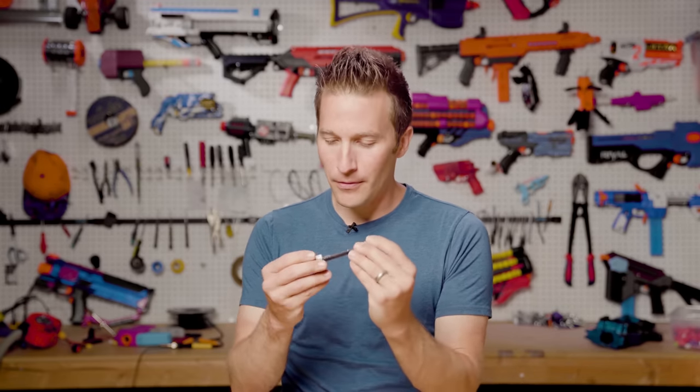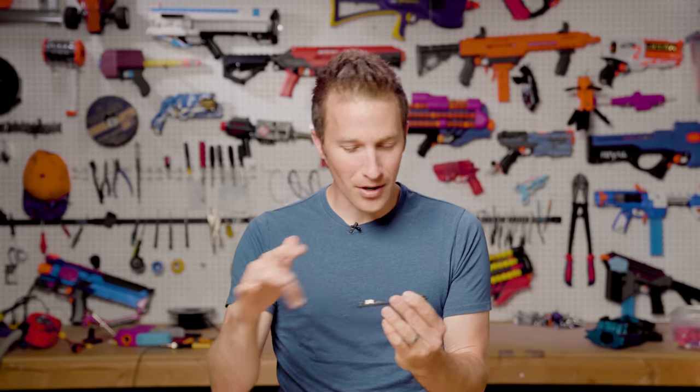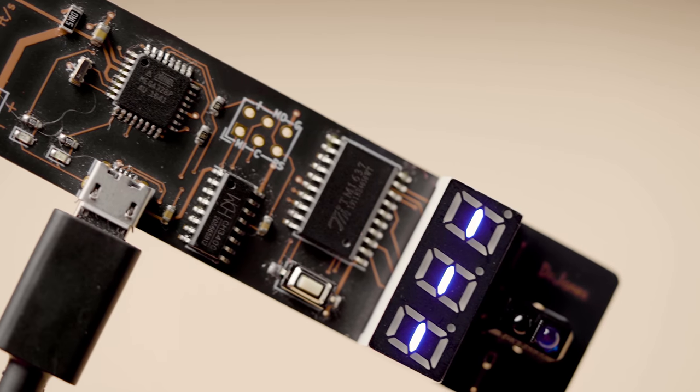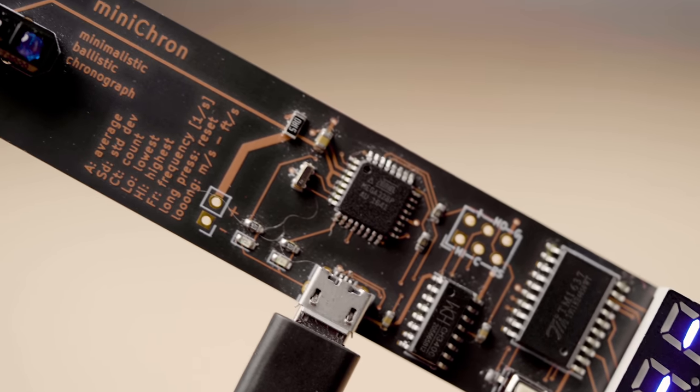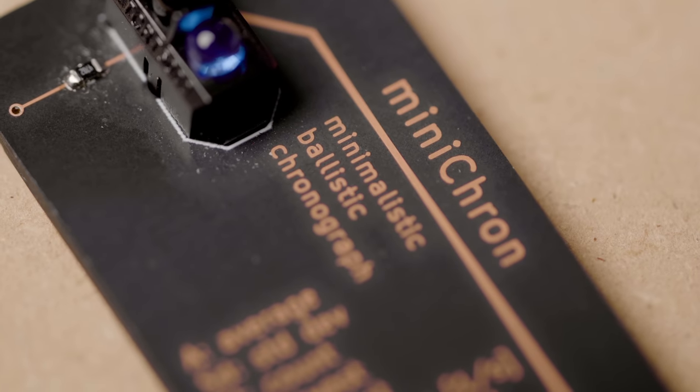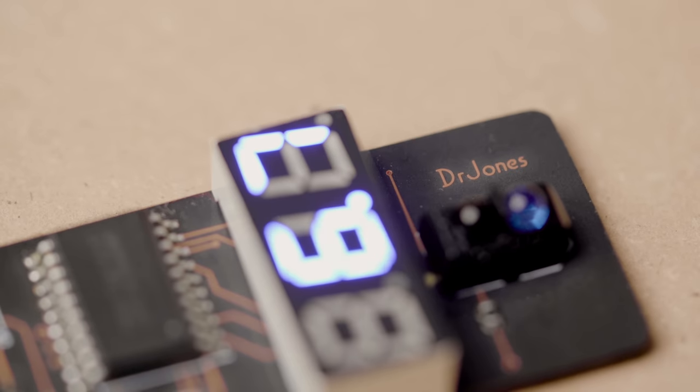So this chronograph, of course, works in the same method. I don't know the details of the circuitry, but obviously there's a microcontroller. It's got USB power — so 5-volt power, presumably — and then two sets of beams. When these beams are broken, they will register a shot.